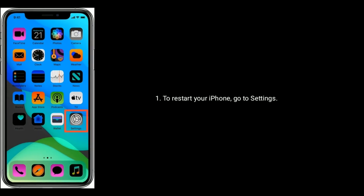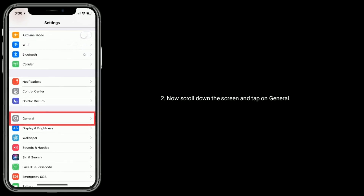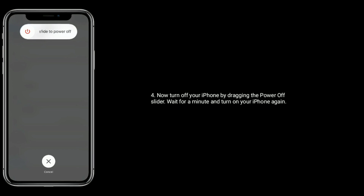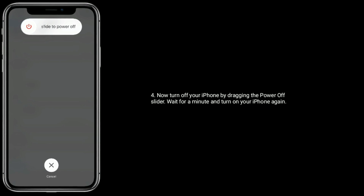To restart your iPhone, go to Settings, scroll down and tap on General, then scroll down again and tap on Shut Down. Turn off your iPhone by dragging the power off slider, wait for a minute, and turn on your iPhone again.